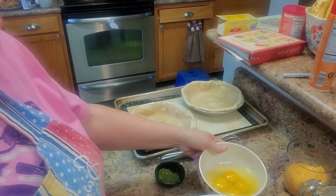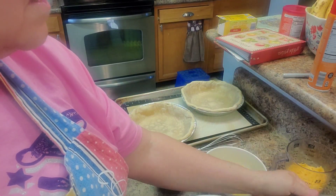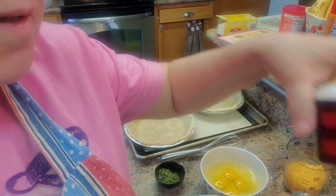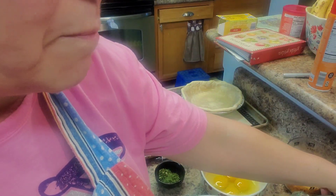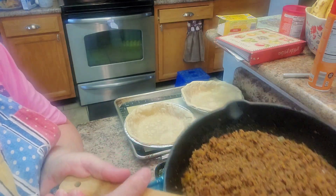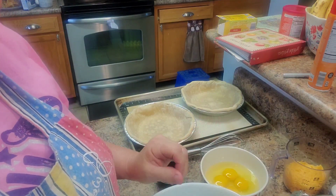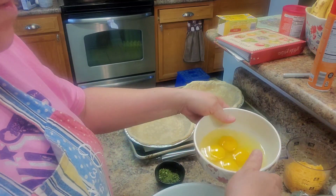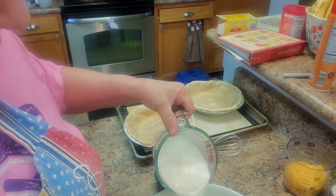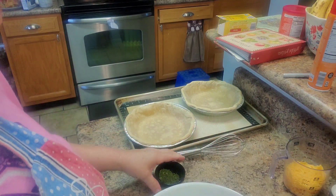We have four eggs, one and a half cups of half and half, eight ounces of cheese, some salt and pepper. I've ground a pound of hamburger and added salsa to it and a little bit of cumin — about a teaspoon. I'm going to whip the eggs and the half and half together.